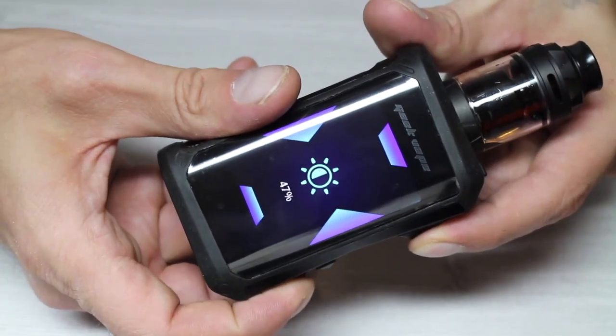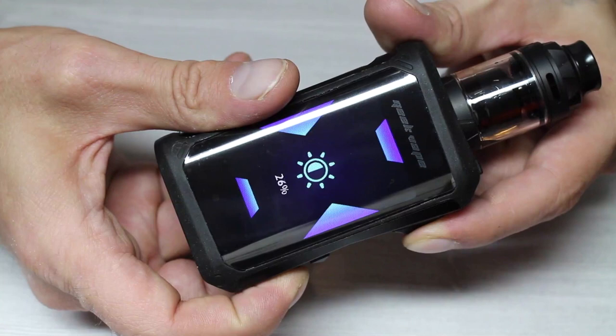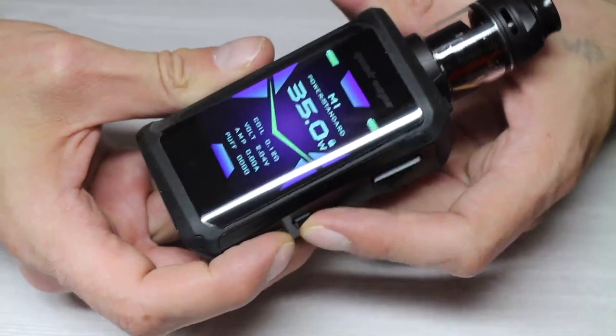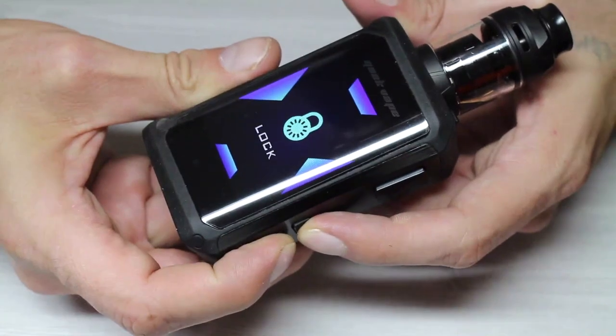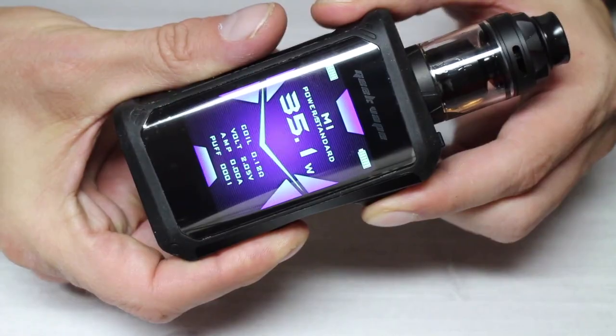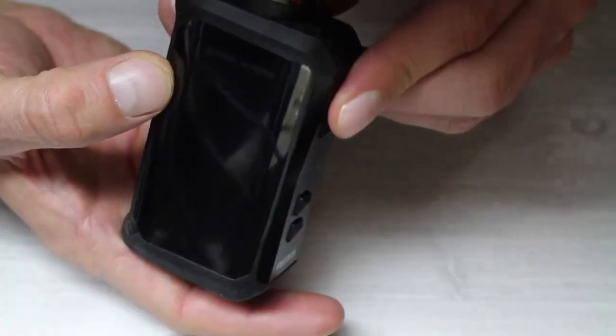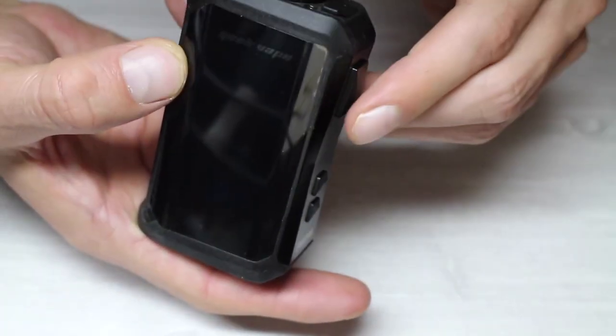There are also a few shortcut features. If you hold the firing button and either the up or down button, you can adjust the brightness of the screen — it can get really bright, so it's a nice feature that works well. If you press and hold the up and down buttons, you can lock the device settings but still fire it. If you press and hold all three buttons, the device goes into stealth mode, which means the entire screen turns off but you can still use it.